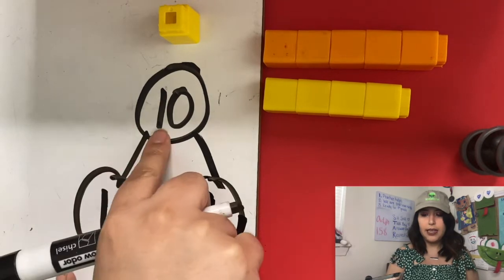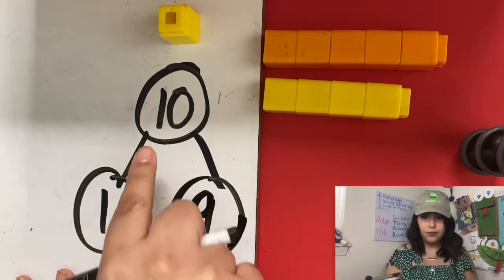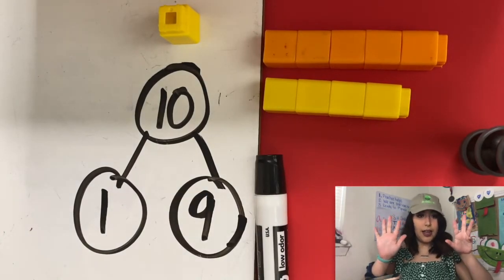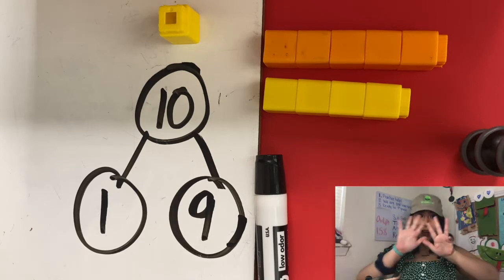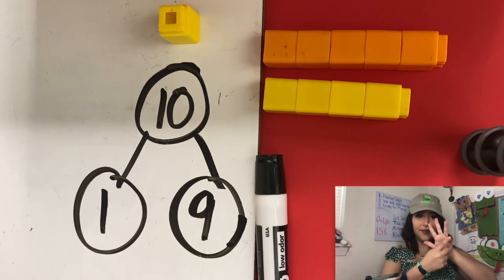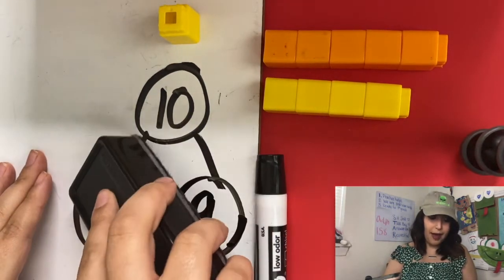Nine and one make 10. One and nine make 10. Now let's show that on our hands — we should have our pinky finger on our right hand down. So we have nine fingers up and how many fingers down? One. Nine and one make 10. See, you have the power in your hand!